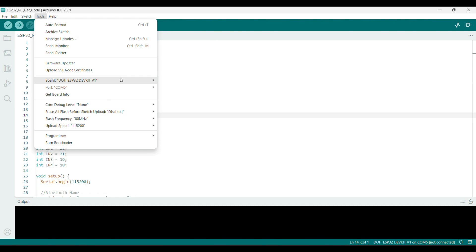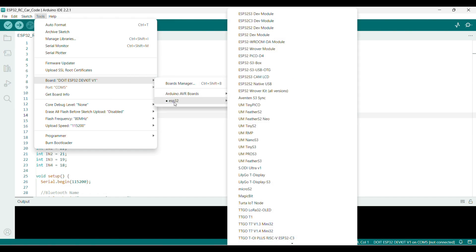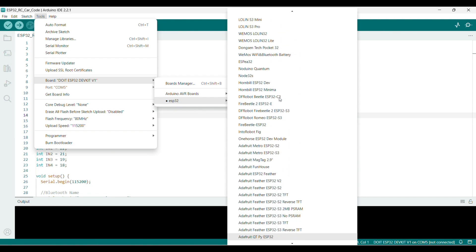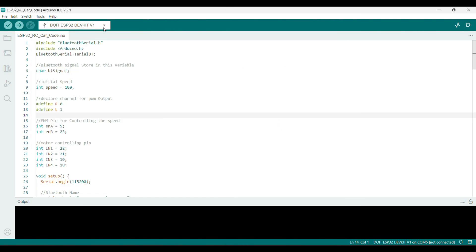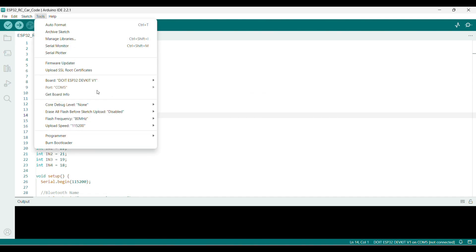Let's select ESP32 and select dev kit v1, then select the port. Upload speed is 115200. Next, compile and do a direct upload.